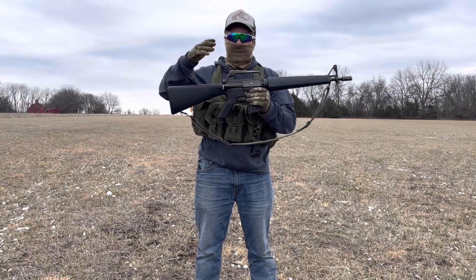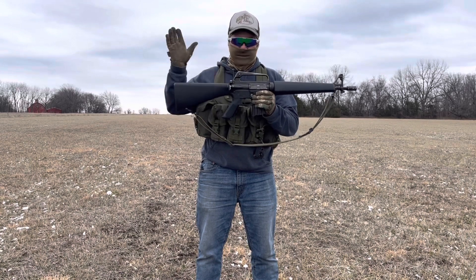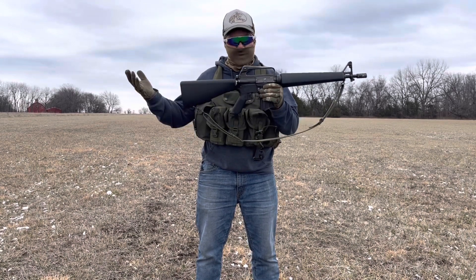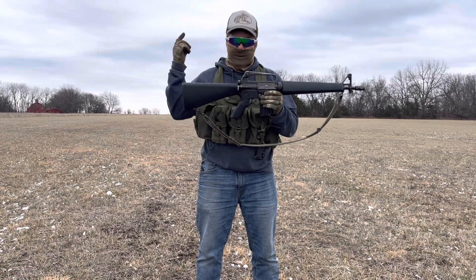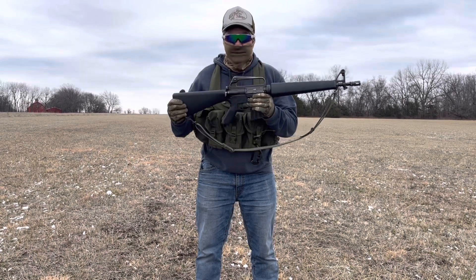I thought I'd give you guys an update on what's been going on with this rifle — and that is nothing. Nothing has changed with this. There's no reason to change it. It's been 100% reliable, still 100% reliable, shoots great. It's still my favorite AR-15 of all time.